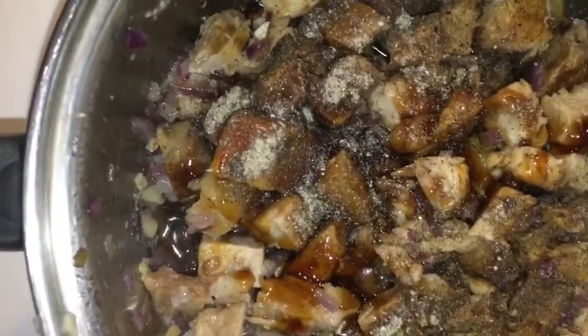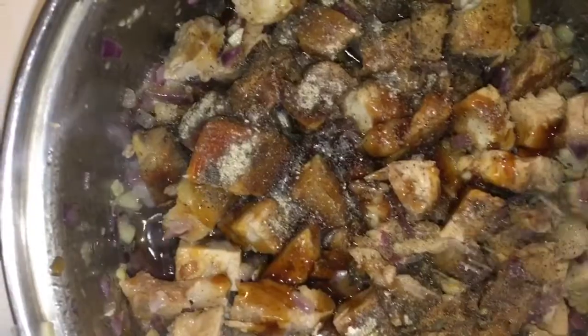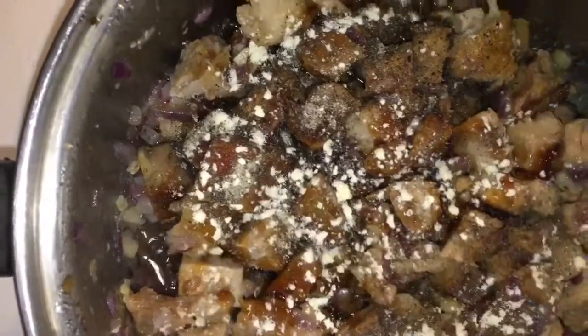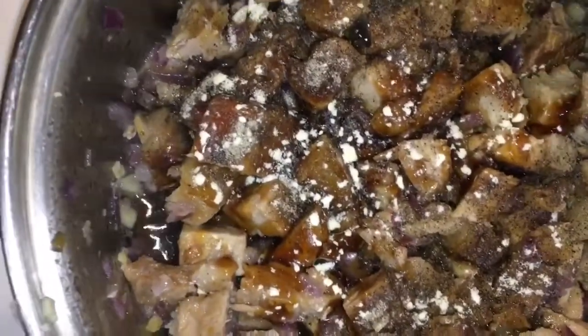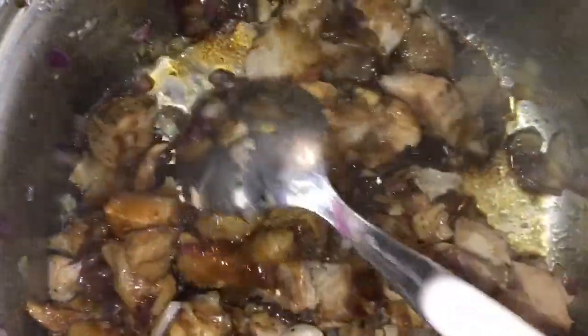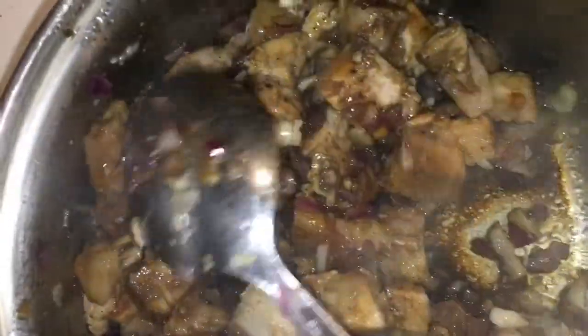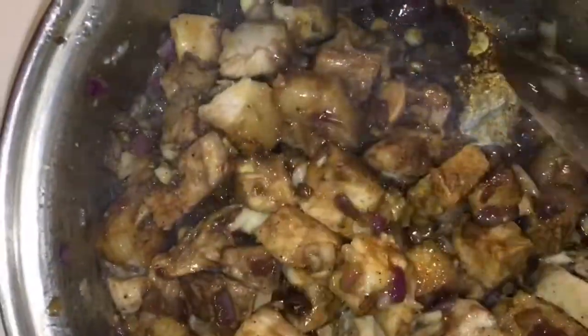If you don't know, garlic pepper powder is very good in meat — it gives a very impressive taste to your meal if you use garlic powder. So you can just mix it, and then we will add a little bit of water before you add the vegetable. I will not add salt because I already added salt to the meat before I grilled it.